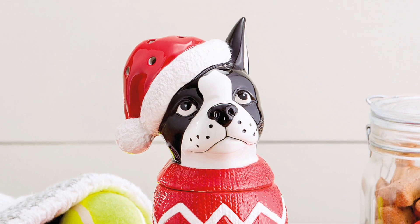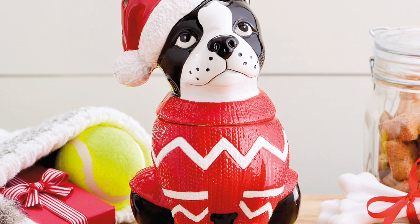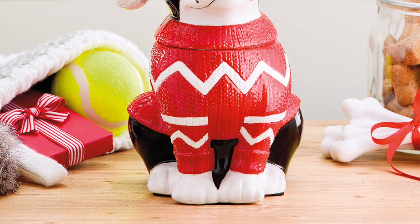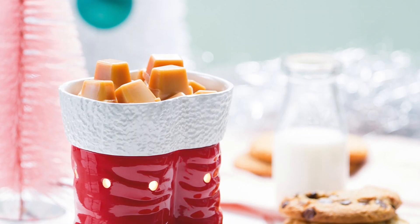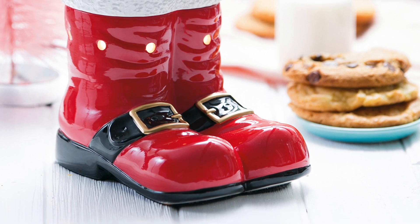I did have the Boston Blitzen warmer. That is $45. That warmer hits our family hard because we did have a Boston. I also have the Down the Chimney warmer, which is $40. It's Santa's boots.